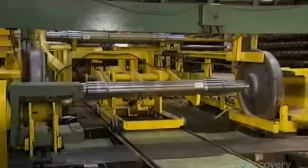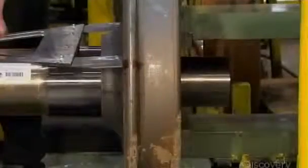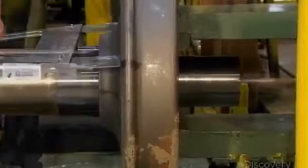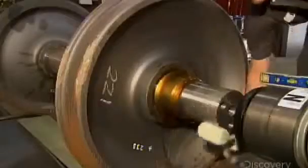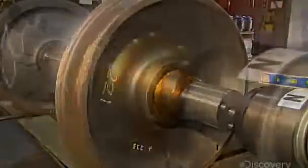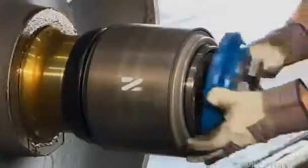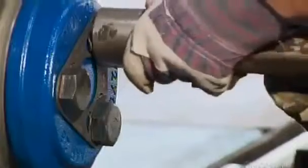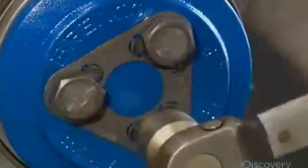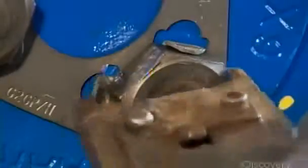A wheel mounting press fits a wheel onto each end of the axle. A worker lubricates the axle and attaches a bearing. He then bolts on the end cap and secures it using a torque wrench. A crimper tool locks the bolts in place.